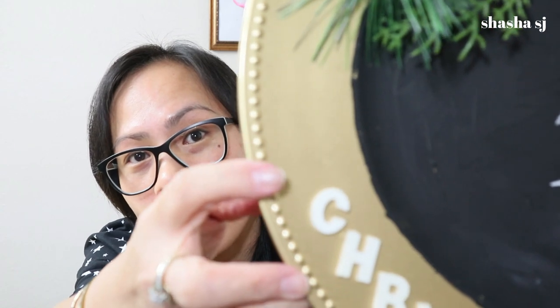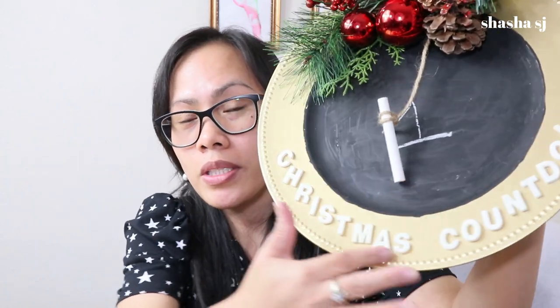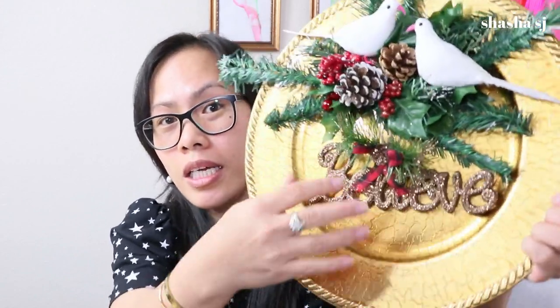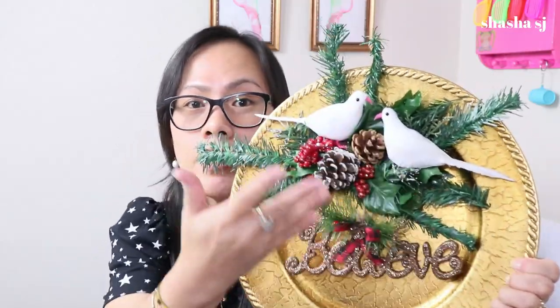And this paint — this plate, I mean — that's from the Dollar Tree. Beside this, the letters are from Goodwill. And the rest in there, I just leave it to dangle right there. The rest in there are from the Dollar Tree, and the plate is from Goodwill. So stay tuned and let's make this project.